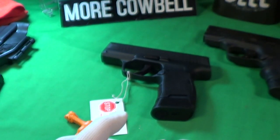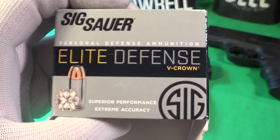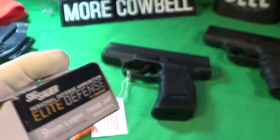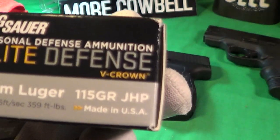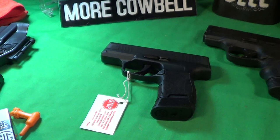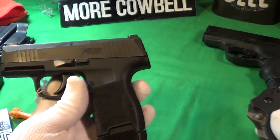That's Elite Defense V-Crown ammunition by Sig, exactly made for this piece. They're 115-grain jacketed hollow point, made in the USA. That's just about it for this little gun.